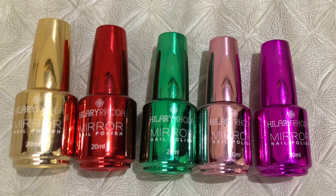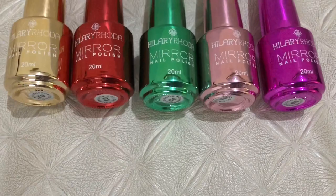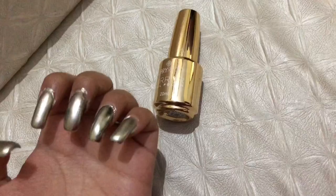Hi everyone! Welcome to Look Gorgeous! Today I am going to show you swatches of Hirlari Roda Mirror Finish Nail Polish and give them a mini review. If you want to buy them, I have given details in the description box. Please check my Instagram store at audible makeup india.